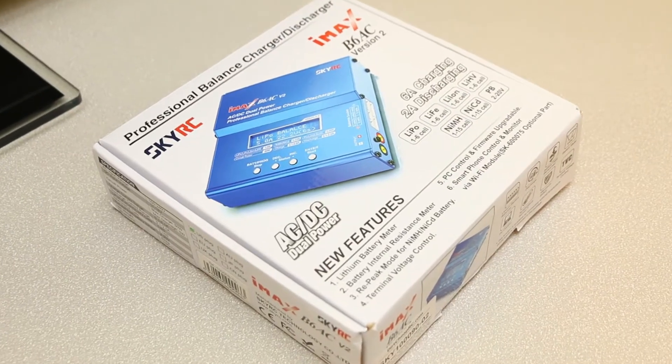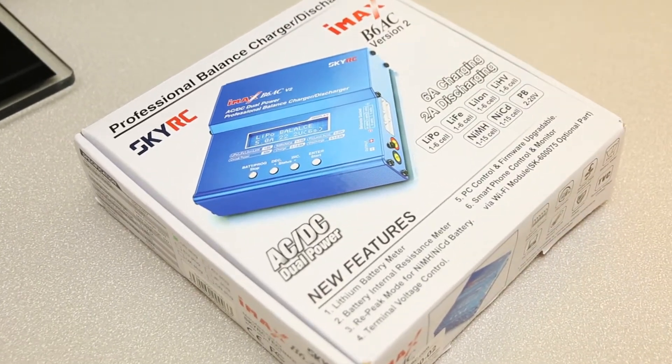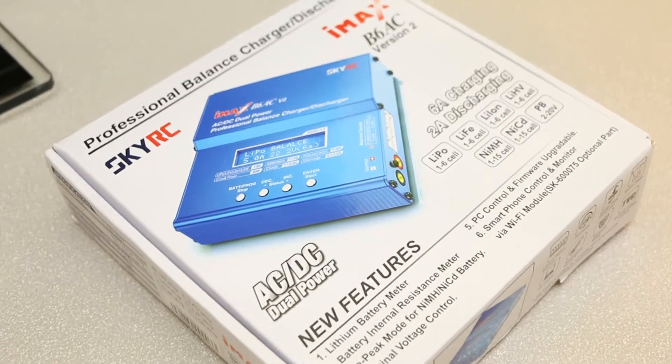I'm finally doing a review of the IMAX B6 AC I bought a while back. I've used it quite a bit, and let's just do this.